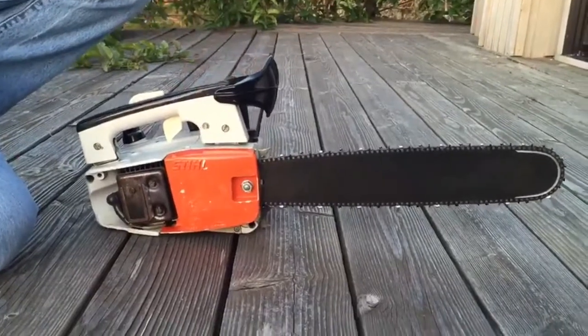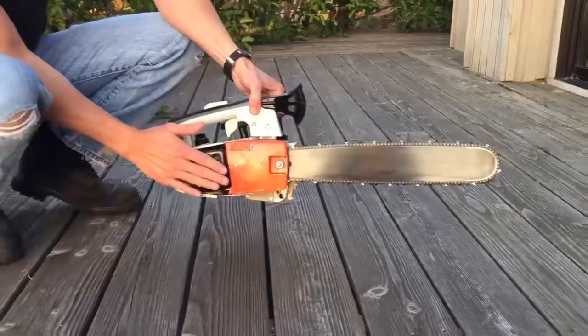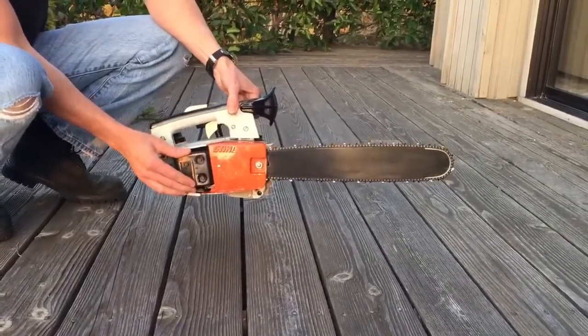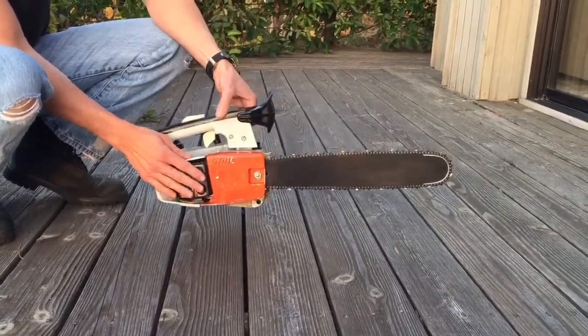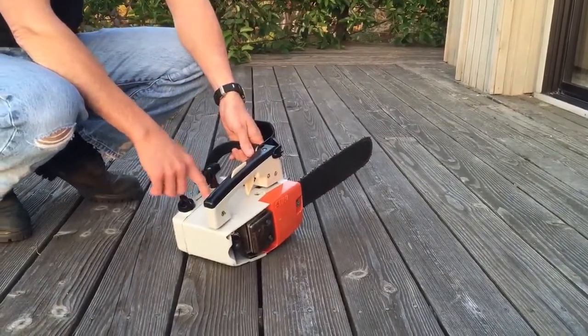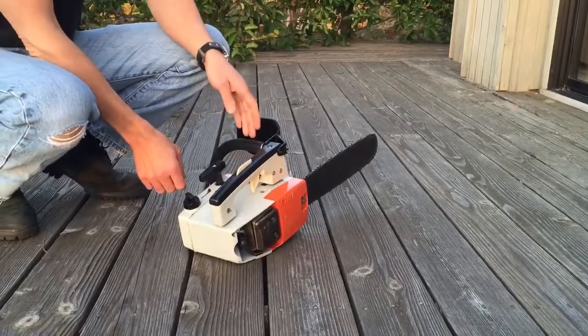We'll fire it up here in a minute. As you can see, it's cold — it has not been started since yesterday, about 24 hours ago. I did do some adjustments on the idle screws, but we're going to try to start it.